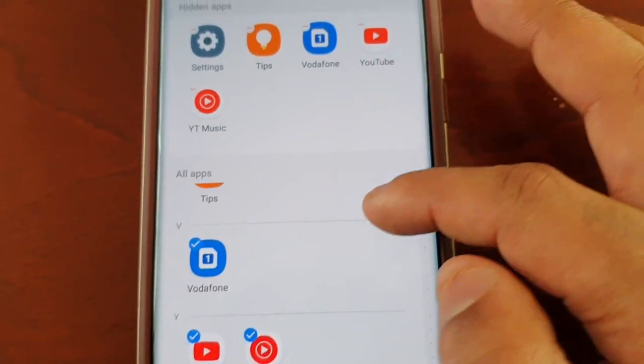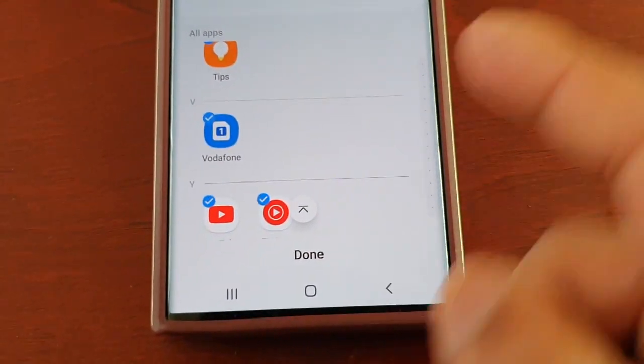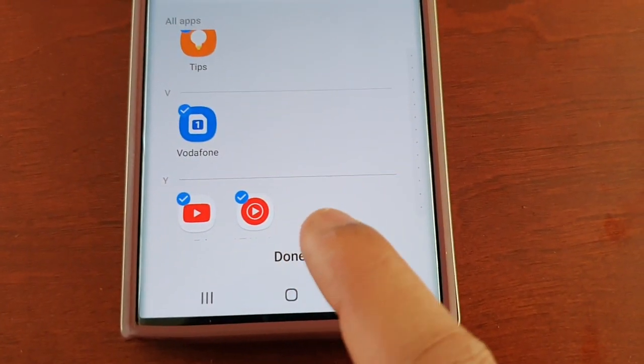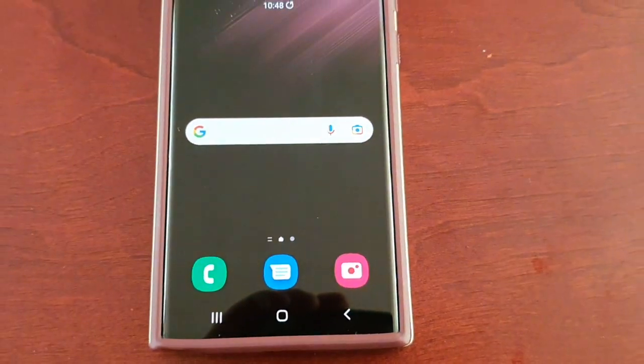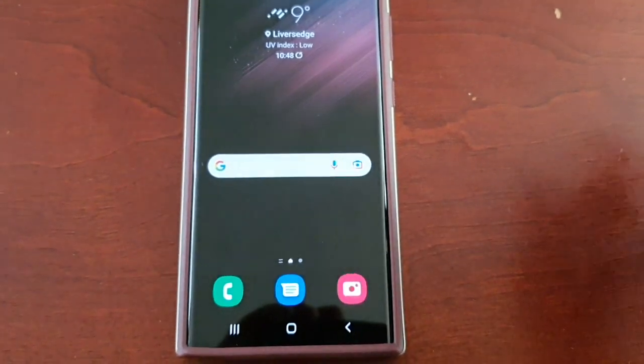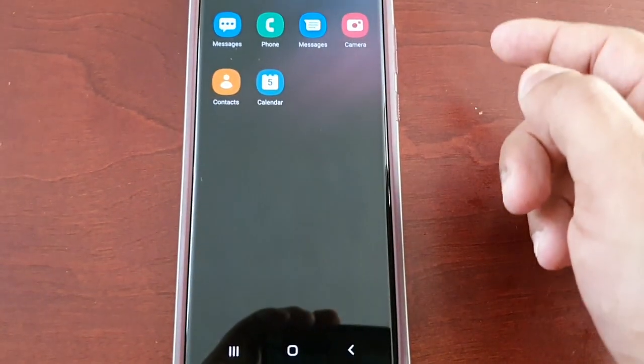Once you've checked the little round boxes of all the applications that you want to hide, this is the important part — make sure you select Done. As you can see, all the applications that were here on the home screen they have now been hidden.